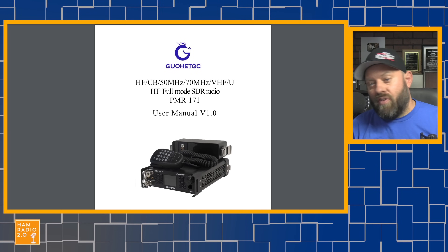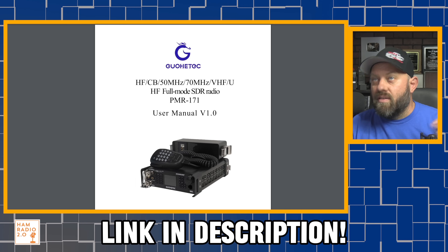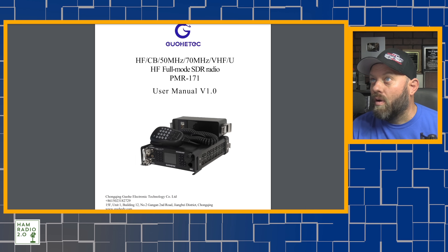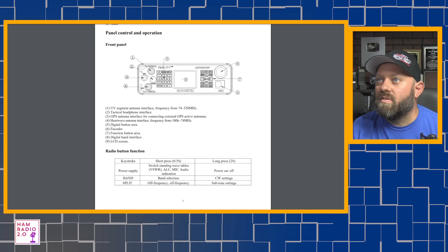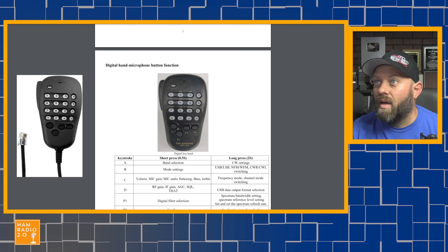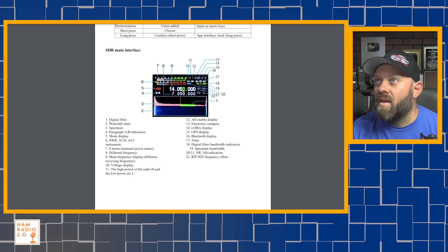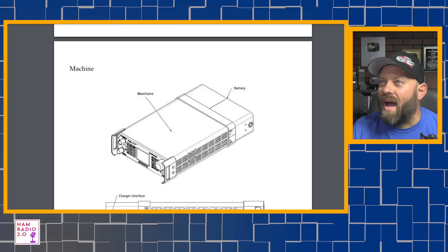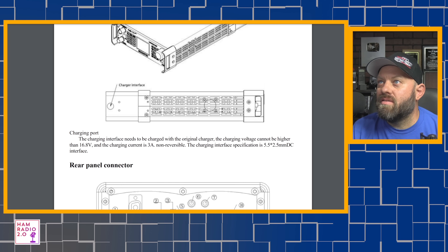I went ahead and Googled it and found the manual — I'll link the PDF in the description below. It says it is an HF, CB, 50 megahertz, 70 megahertz — so it'll do four meters for those of you across the pond — VHF, UHF, full-mode SDR radio, PMR 171. This is what the front control panel looks like: power supply switch, standing cable wires, band selection. It's got a full explanation of what it does, and that looks like a Yaesu-style microphone connector.